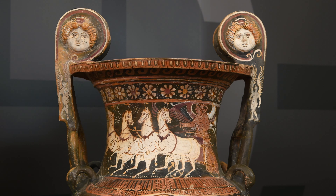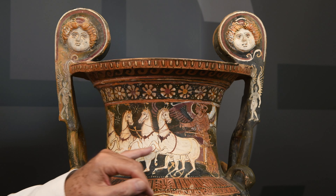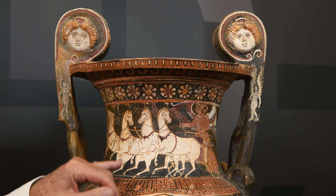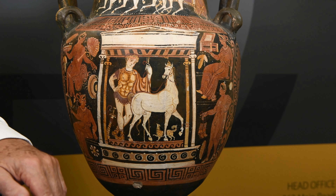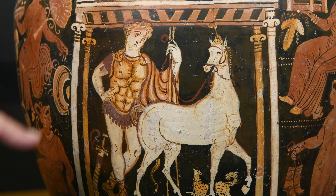There's a quadriga — a chariot drawn by four horses, driven by Nike — around the top band. And in the middle we've got a Hero with his horse. But what I want you to do is focus on Hero's body armour.